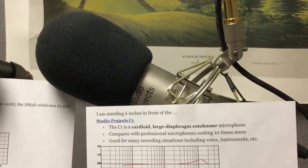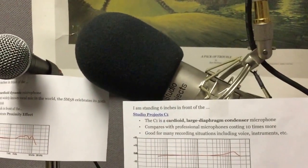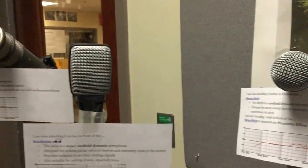Welcome to our audio safari. This one is going to be auditioning the microphones. We have a number of microphones set up here in the sound room. I would like to introduce them to you.